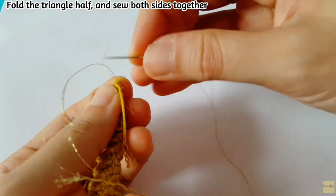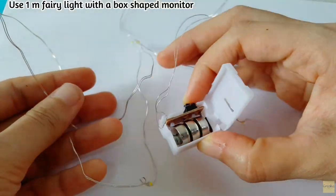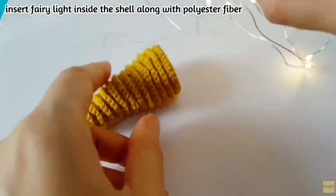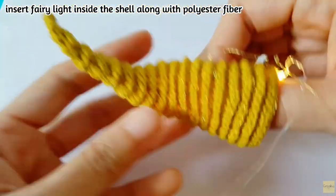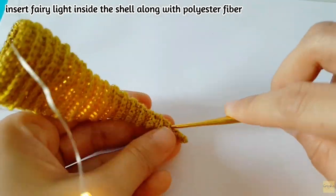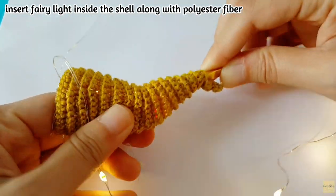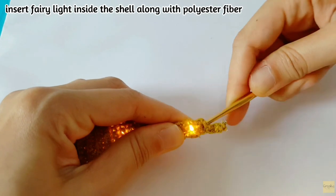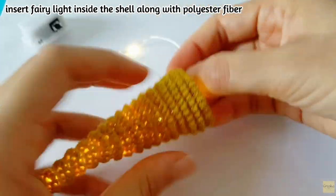When you finish, you will get the shape of the shell. For the next part, you need to use a fairy light to insert it inside. I use one fairy light with a box-shaped battery monitor because you can insert that box into this shell. First, insert the fairy light inside the shell. Try to use the crochet hook to guide the light wire to the end of the shell — use the hook to get it through the narrow part.